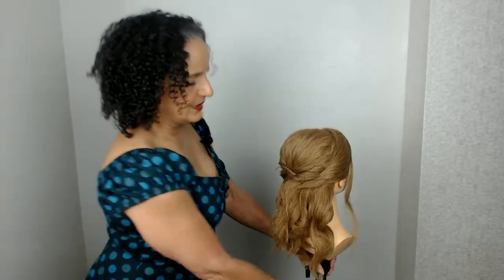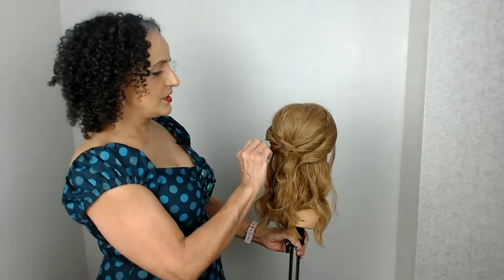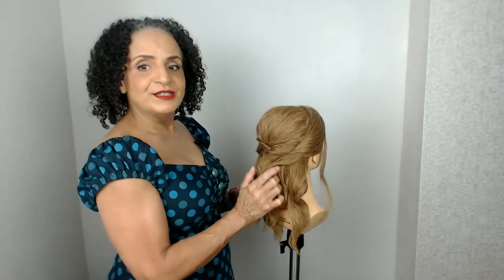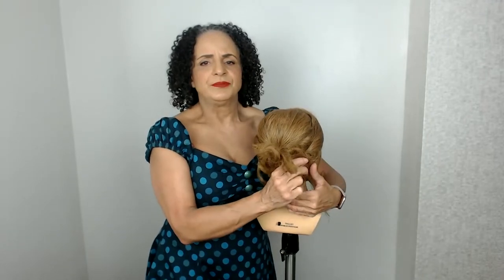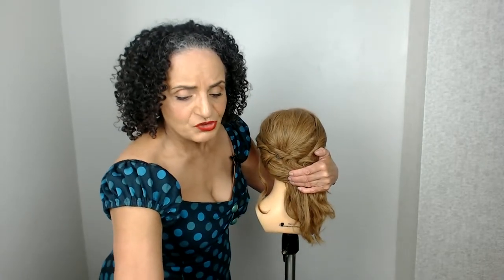As for my most popular bridal hairstyle for the summer so far - at the moment I'm getting lots of Hollywood waves and beachy waves. Now I'm going to push this hair over to one side and create a little low chignon - it's a gorgeous little textured style, almost like a French roll but with all this lovely texture from the crimping. I'm doing a lot of trials at the moment for my summer brides.